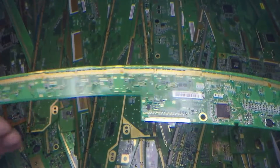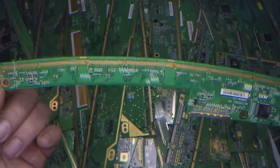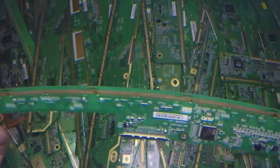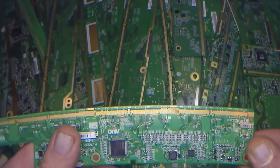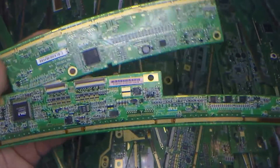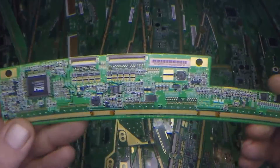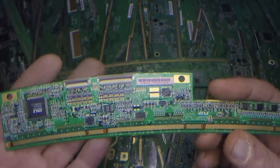So these finger strip boards are really something that everyone's going to be finding and accumulating soon. This is basically the future of television scrapping. The copper's gone and it's all about circuit boards and precious metal recovery.